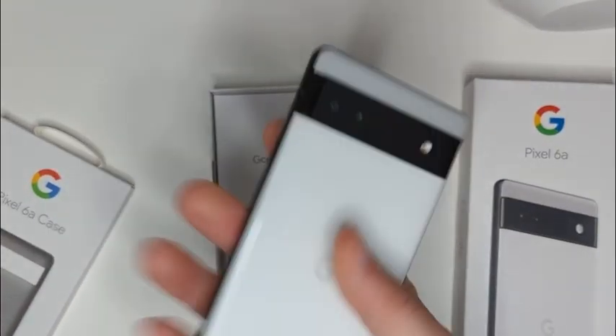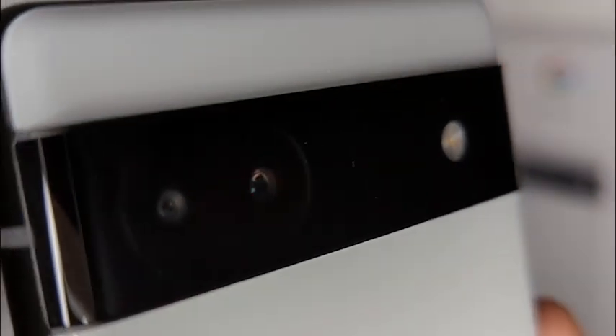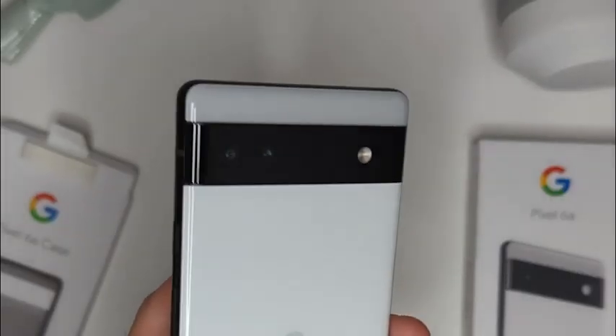The phone has a fingerprint sensor for unlocking the device under that 6.1-inch screen. On the back of the phone, you'll find two cameras: a 12.2 megapixel wide angle and a 12 megapixel ultra-wide.